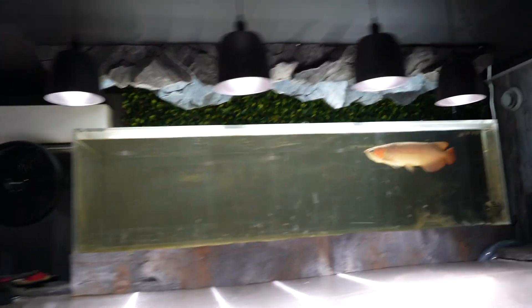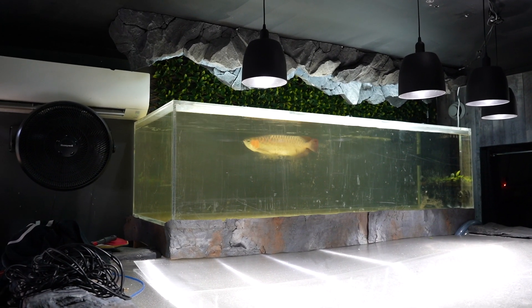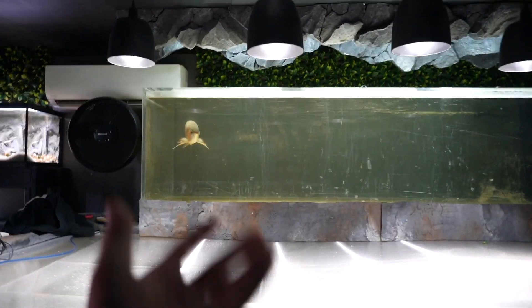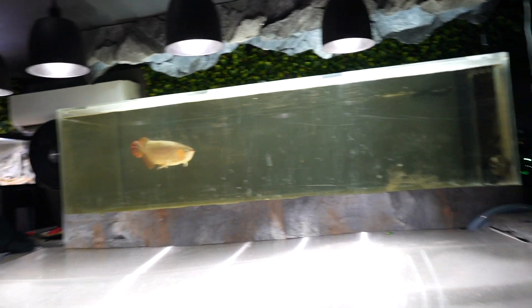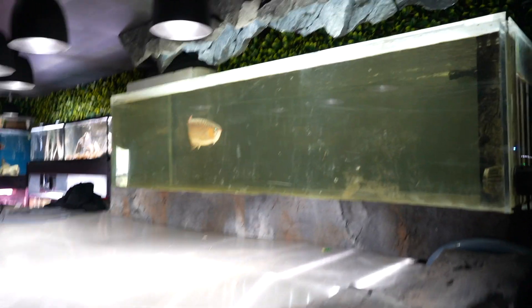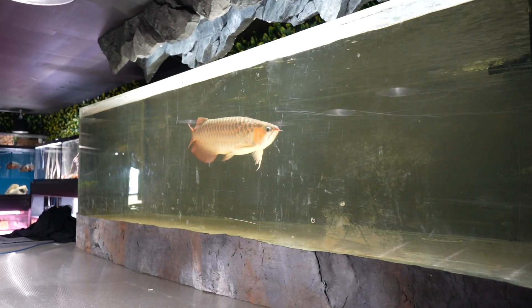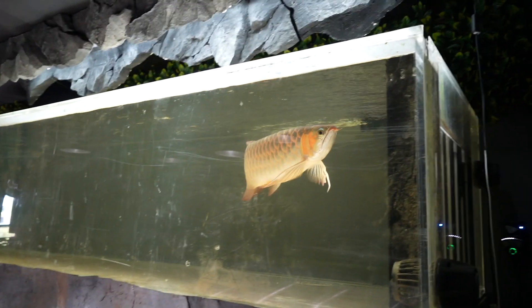The arowana will follow me — watch, he'll come down. This is the coolest thing because he no longer feels like just a pet fish. It feels like this is his gallery and I'm the guest — such a weird feeling but also super cool. If I sit here he'll come sit with me. He's like the overseer of the entire gallery — he'll literally just stay there and watch.